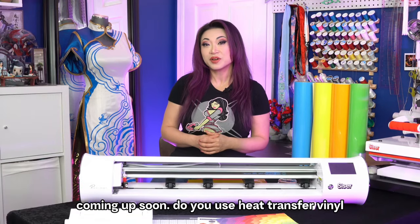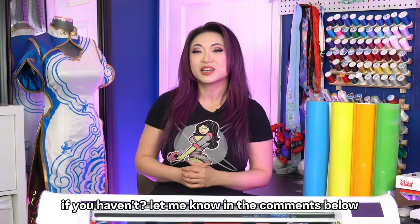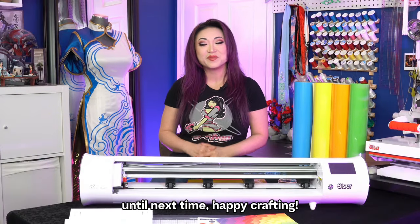Do you use heat transfer vinyl for your cosplay or fashion outfits? Would you try this technique if you haven't? Let me know in the comments below. Until next time, happy crafting!